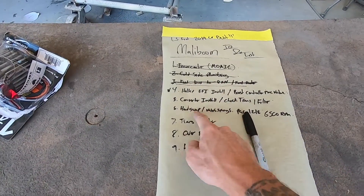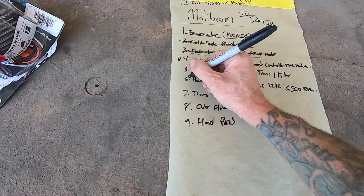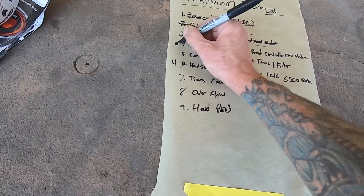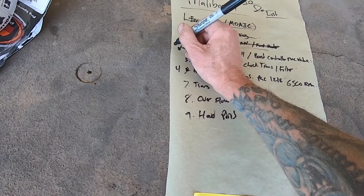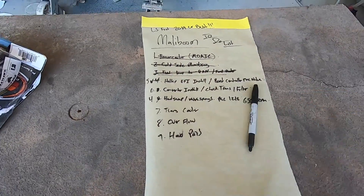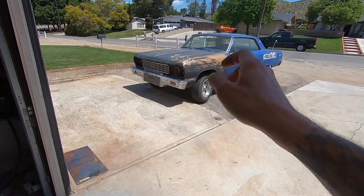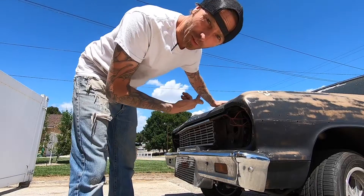I think today let's do the head swap, and then once the heads are in we can go back to this stuff. So we'll do this — let's do four, and this one can be five, and this one will be six, seven, eight, nine. Back to the hood — we got to take the fuse off. Here we go with this mess again.